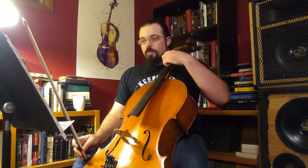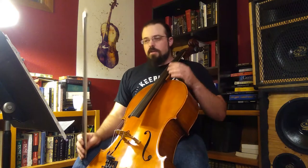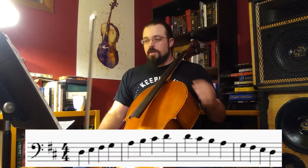We're going to start on the open D, and it'll be 0, 1, 3, 4, 0, 1, 3, 4. Let's go ahead and start that off.